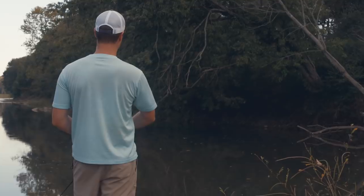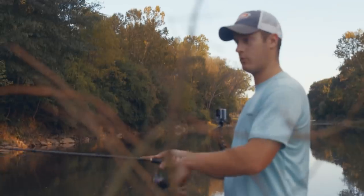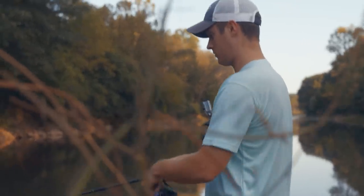Bass in the creek tend to be in hard to reach spots — underneath laydown trees or just any little crevice that creates a little bit of shade. Always look for shade when you're creek fishing.